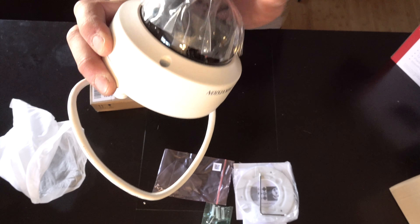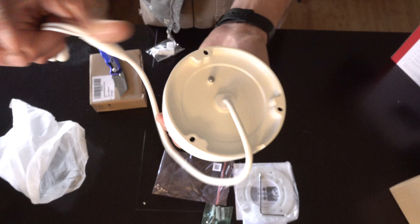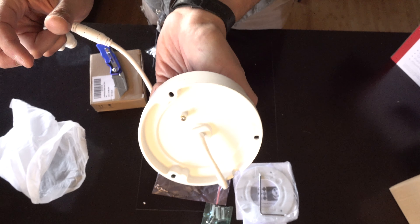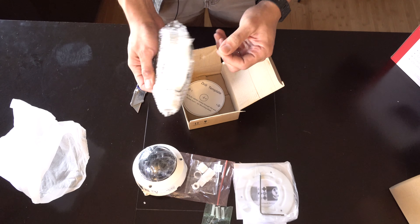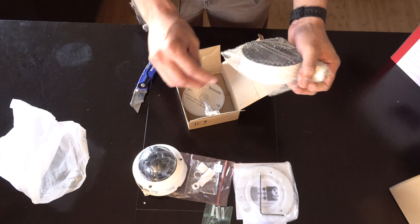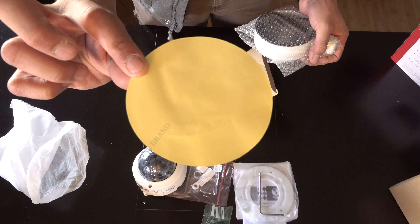We don't take this protective cover off until we're done installing it, so we don't leave any fingerprints on the lens when we're trying to install it on the ceiling or wherever. This one is going to be for the garage — we're going to do a ceiling mount. They all come with a template so you can drill it on the ceiling.